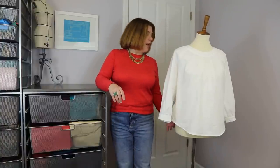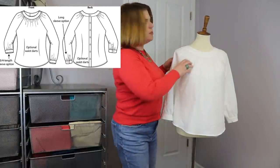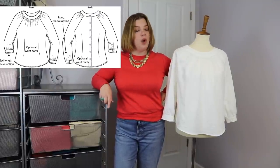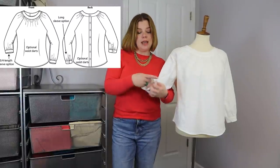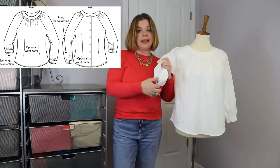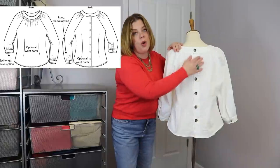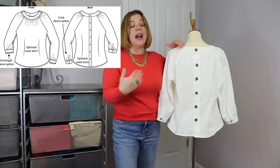The Galicia is a top pattern featuring a raglan sleeve — which makes it a very easy sew — a set-in neckband, and a three-quarter length sleeve that finishes with a nice little cuff, or a full-length sleeve that also finishes with a cuff. The cuffed sleeves have a continuous lap placket. There's gathering at the top at both the shoulders and the front and back, which gives it beautiful shaping, plus buttons that go all the way down the back of the shirt.